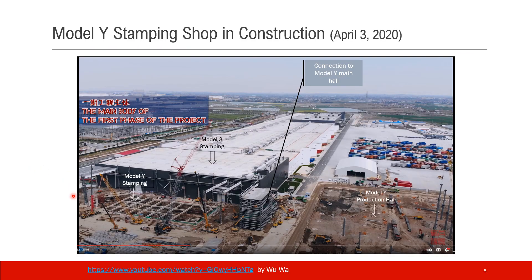This shows the construction phase of the Model Y stamping shop. The picture was taken on April 3rd, 2020, from Wuwa's video. The big pit is for the Model Y stamping machine. This is the Model Y main production hall, and this structure and window is believed to be the connection from the stamping shop to the main production hall, where parts will be conveyed through.